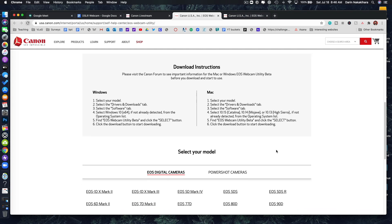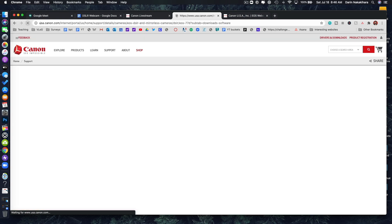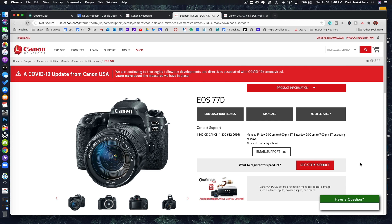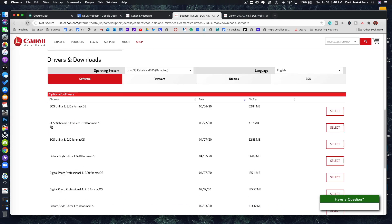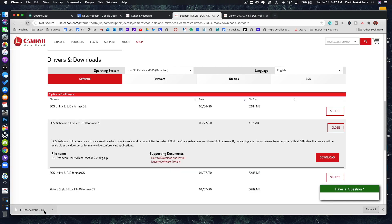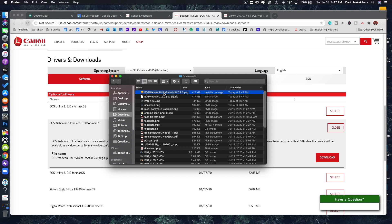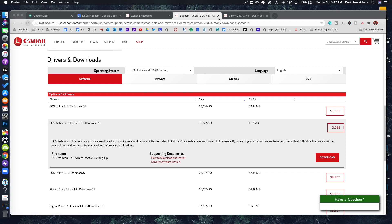Whether you have a Mac or Windows, you're going to select which camera you have. Keep in mind that my camera is a 70D and it's not on this list because it doesn't have the required features, so I click the closest one — the 7070. You click on that and it takes you to the camera page. Come over to the second option that says 'EOS Webcam Utility Beta 0.9.0 for Mac' — that's the one I want. Select it, download it. Once it's downloaded as a zip file, open the zip file, double-click to install it, and it will do all the magic for you.